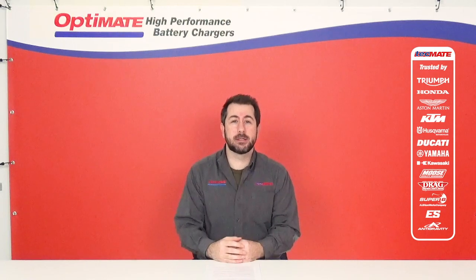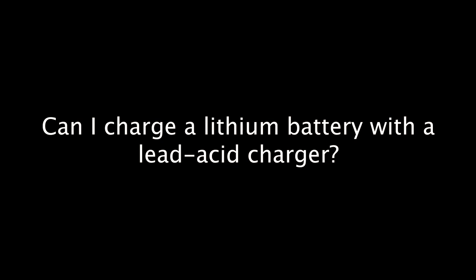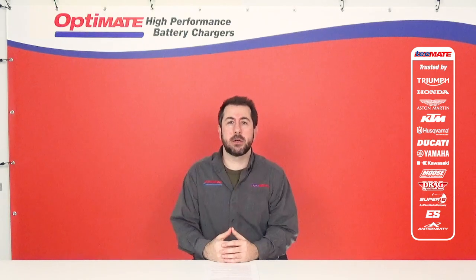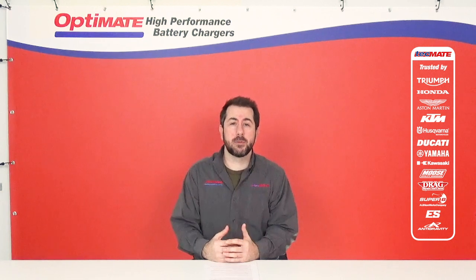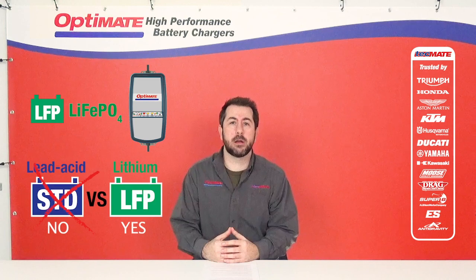OptiMate recommends using only a lead-acid type battery charger for your lead-acid starter batteries, and only OptiMate lithium-specific battery chargers to charge your lithium-ion starter battery.